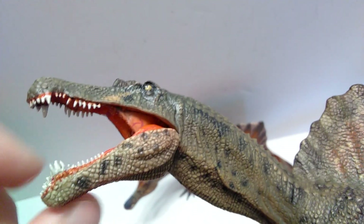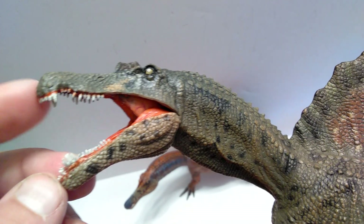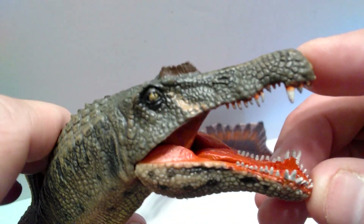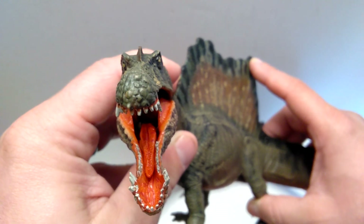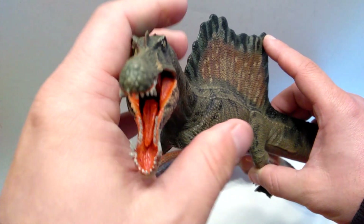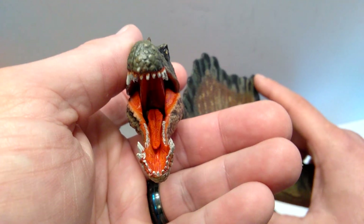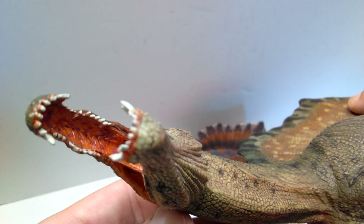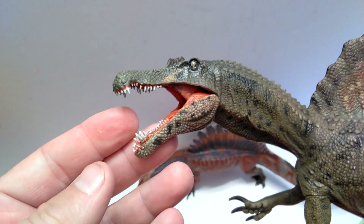The jaw is of course articulated, and the inside of the mouth is insanely nicely done. As soon as I open the mouth you can see veins and everything in there - something you don't see very often from any company. Most companies just give it a quick paint job of one color and move on, but the inside of the mouth has been painted in an extremely realistic fashion. There's a nice reddish wash that's been included to really bring the detail out, a nicely sculpted and painted tongue, and you can even see the throat way back - super realistic.